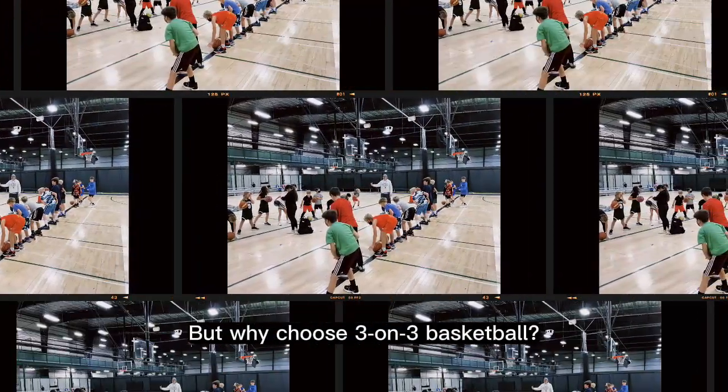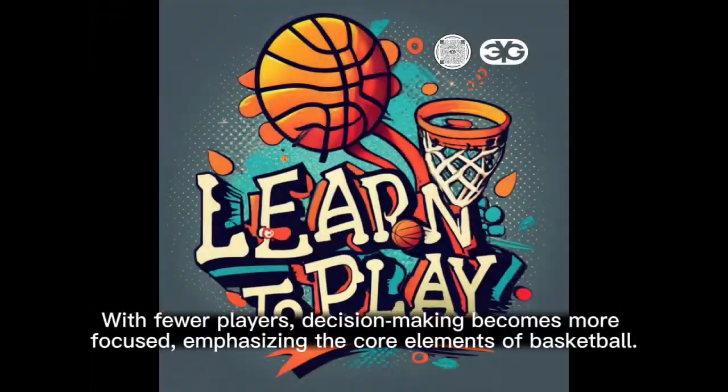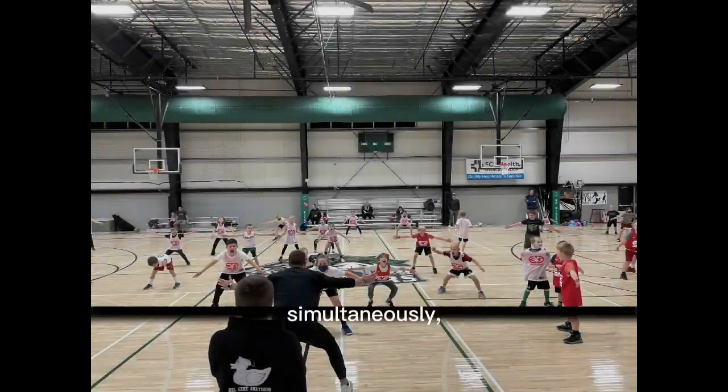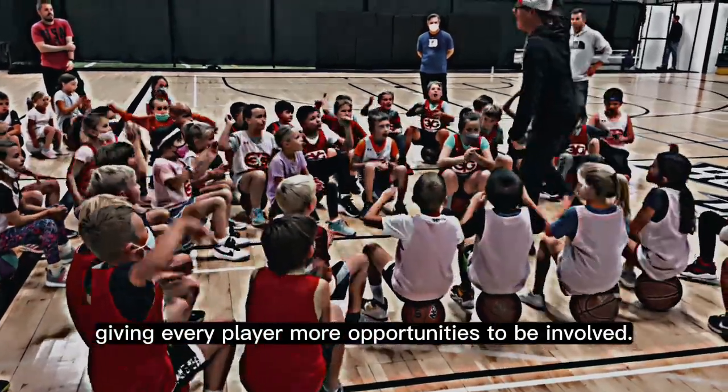But why choose 3-on-3 basketball? The game's simplicity is its strength. With fewer players, decision-making becomes more focused, emphasizing the core elements of basketball. The format also ensures maximized playtime — even with limited gym space, two games can be played simultaneously, giving every player more opportunities to be involved.